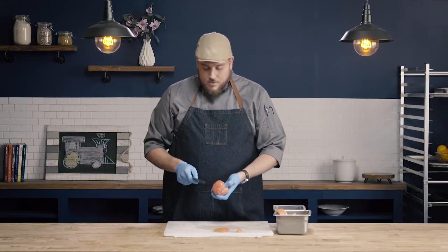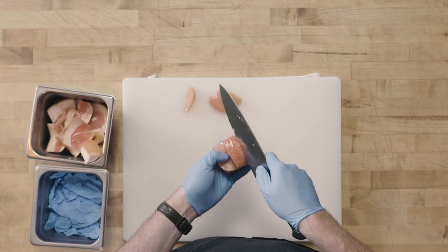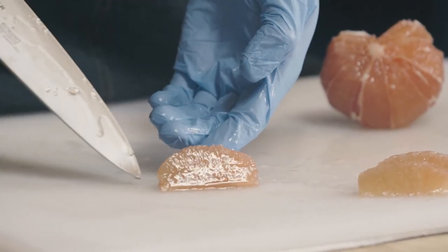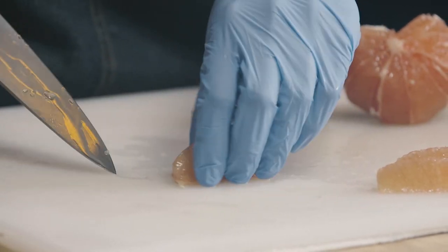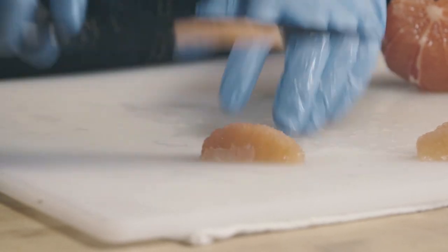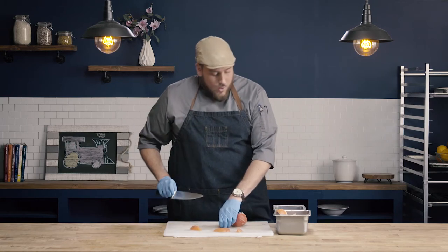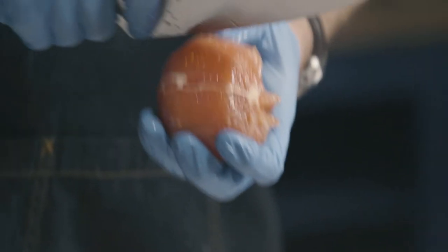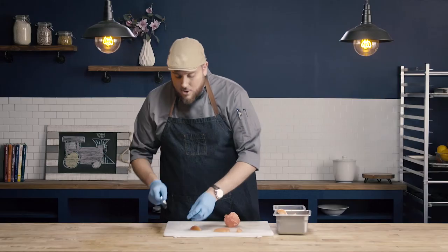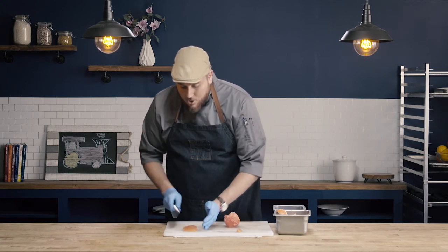A lot of times a mistake that students will make is they'll cut out the flesh on one side, and go to the other side, but still leave the membrane attached. You can see how on this side the flesh is nicely exposed with no remaining membrane, but on this side we've left that membrane. You need to go back after and clean that up. It does take a little longer this way, so we don't want this to be our standard. What we really want to try to do is get it right in our first cut through so we don't have to go back. But again, if you do leave a little bit of that membrane attached, you can go back and clean up your supremes.